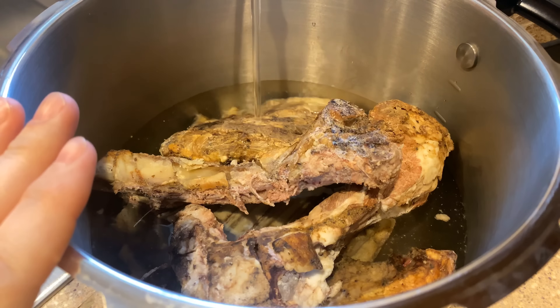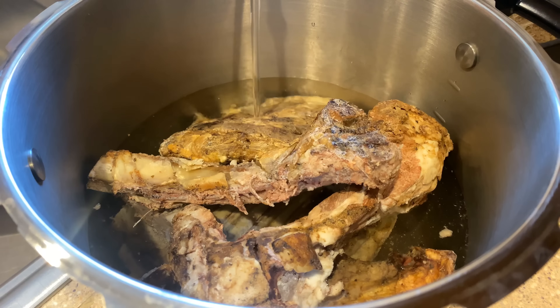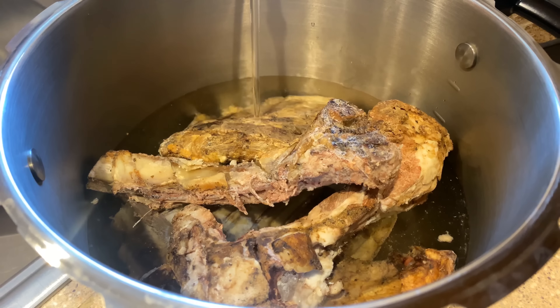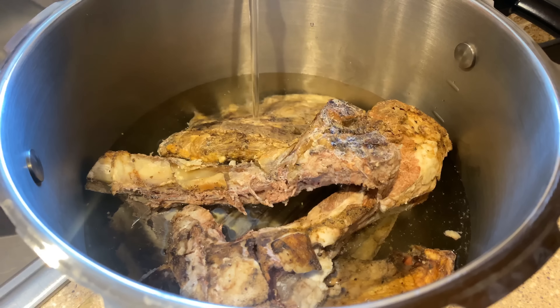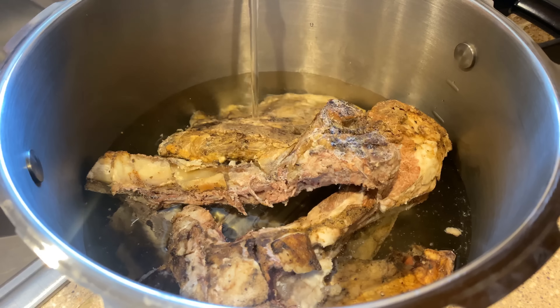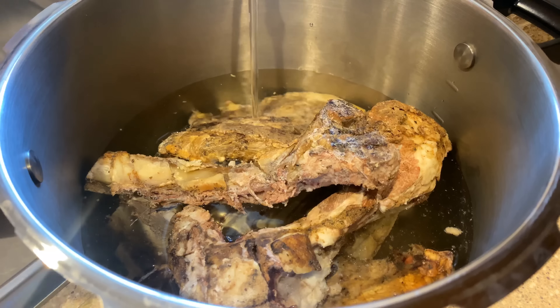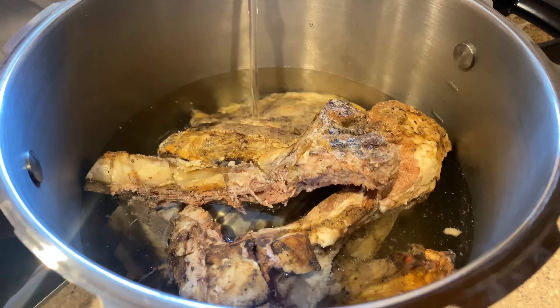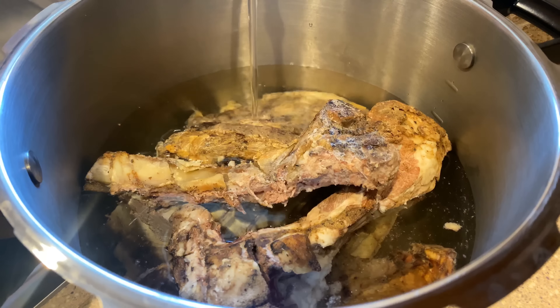What this is, is my pressure cooker. You can see the line on the side there — I'm going to fill the water up to that first line. We've got some bones in here that were cooked previously, roasted with the meat on the bone, and then I froze them for a while to store them up so that I would have enough for the beef stock.